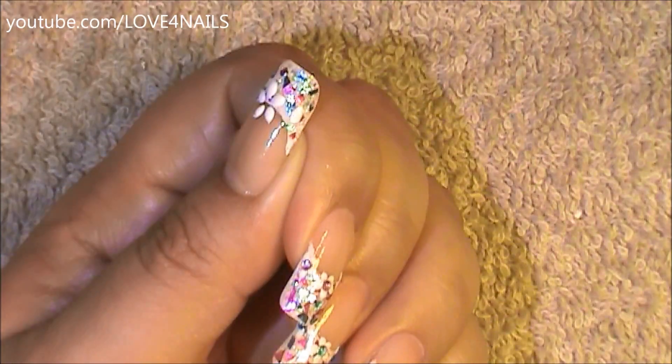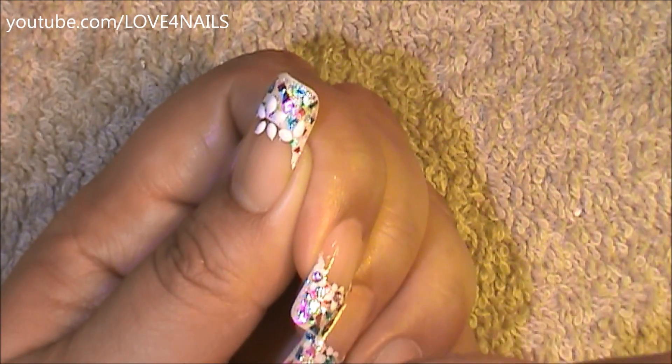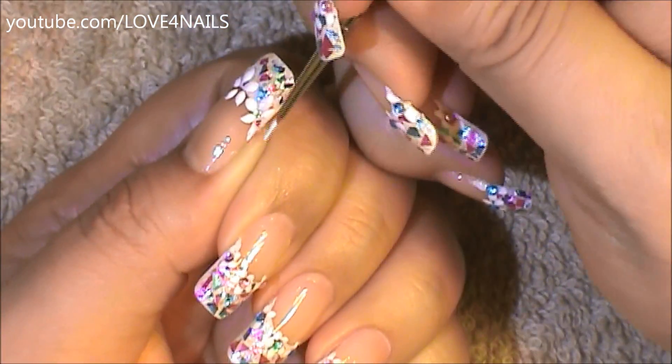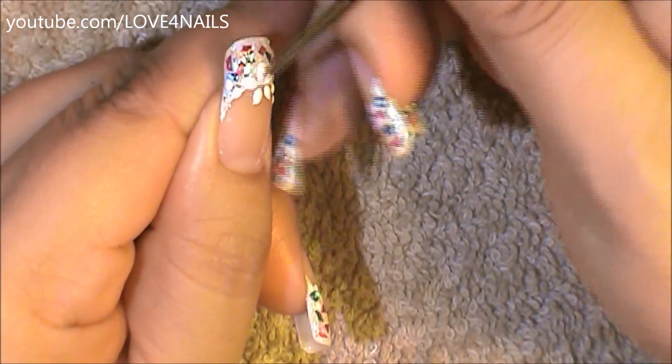Here I'm painting a second flower — it's also going to be a five-petal flower, but it's a little bit lower than the first one. Followed by this, I'm going to be painting a third flower on the opposite side of my French manicure, also a little bit lower than the one in the center.